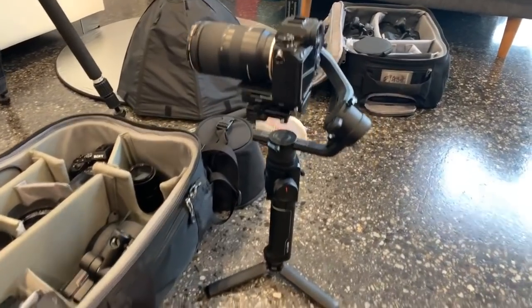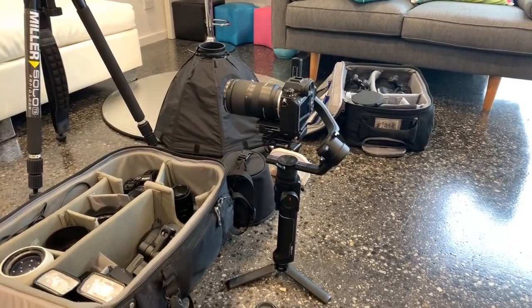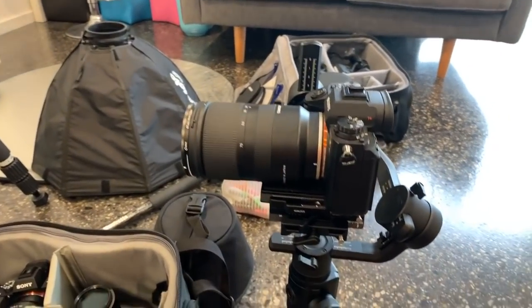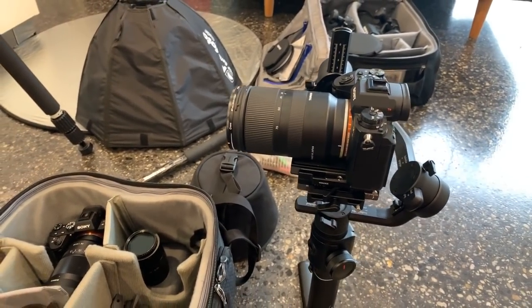Now the gimbal I'm going to be using is the Moza Air 2, which is not released yet — it's going to be released early next month. And the camera I'm going to be using on that is going to be the A9, and I've got the Tamron 28-75 on that as well.